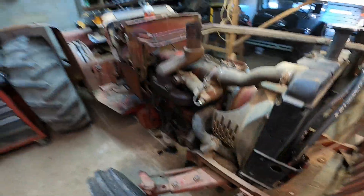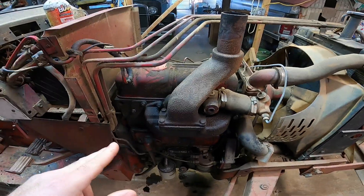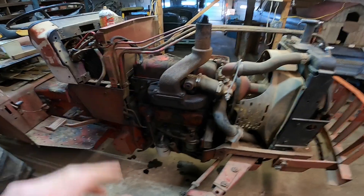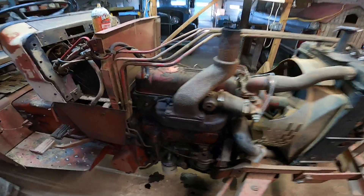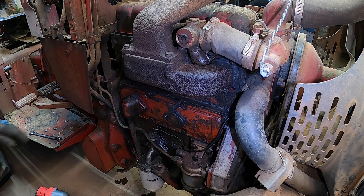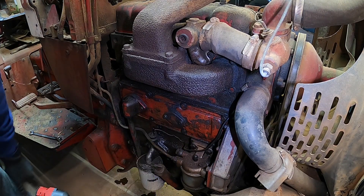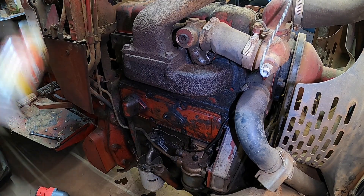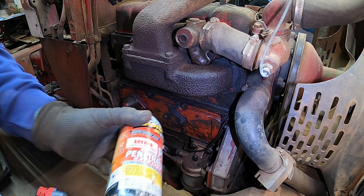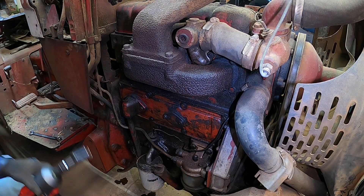Really excited about getting this tractor back to work because it's a really handy tractor around the farm. We're going to go ahead and start by removing the exhaust manifold and intake manifold — just get everything off the head before we pull it off to make it a little bit easier. Pretty easy to get to except for one bolt that is way up under there, but you can get it with a wrench. I've been soaking those bolts for the last couple days with some PB Blaster to make it a little easier.